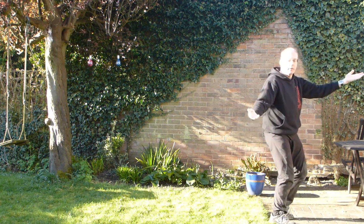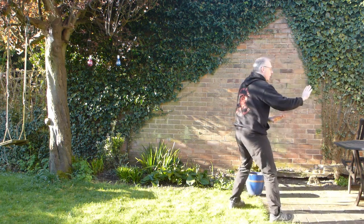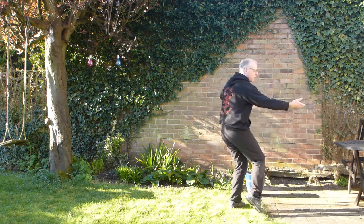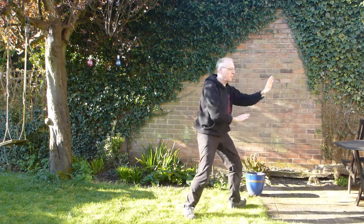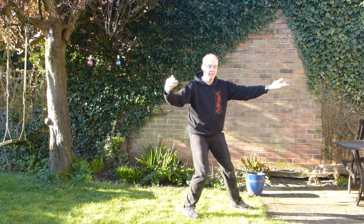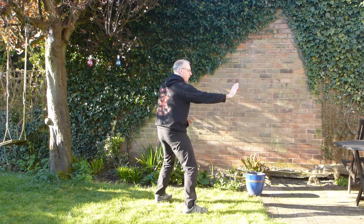Step down. Open. Repulse monkey one. Repulse monkey two. Repulse monkey three. And four.